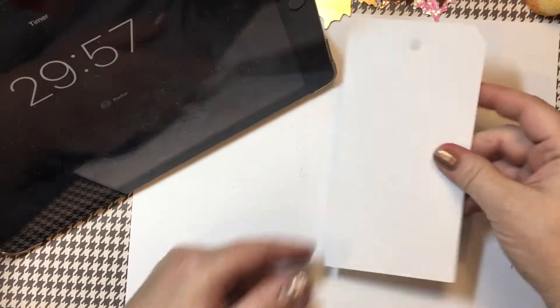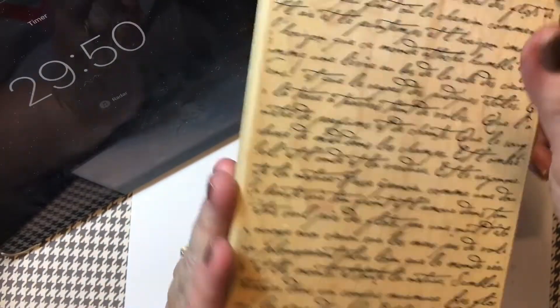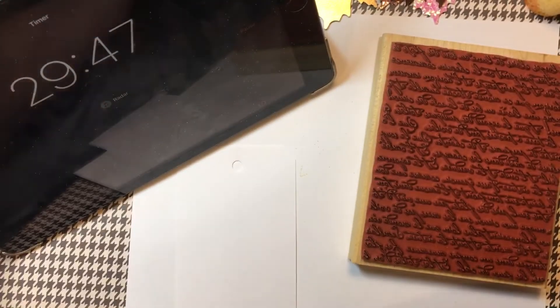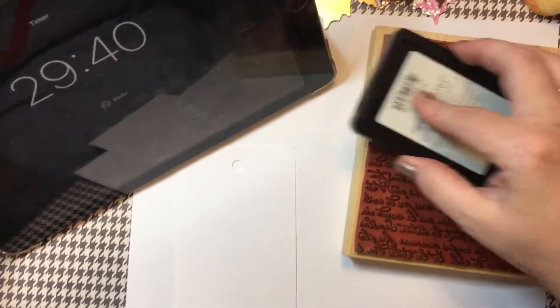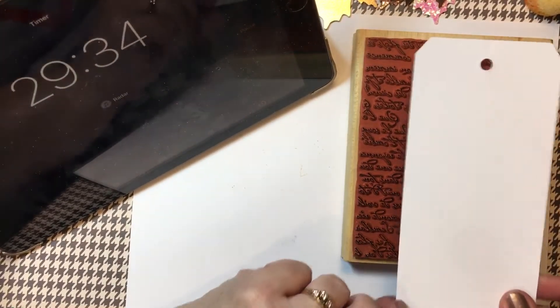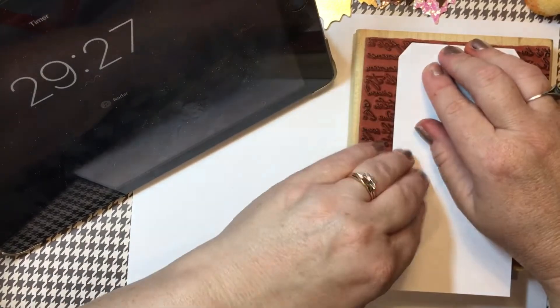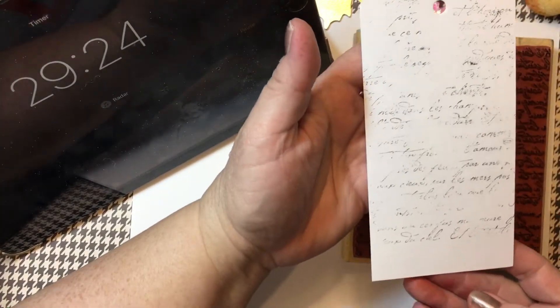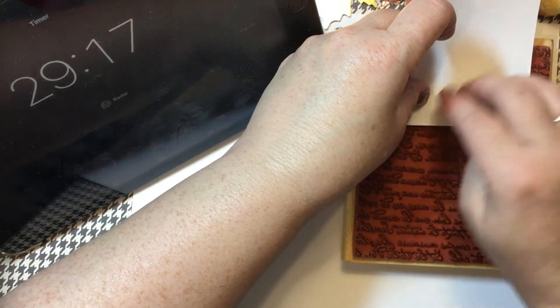Okay, enough of the chit chat. We are going to put 30 minutes on our clock. Start! I am going to grab a brand new tag here. I have this older Stampin' Up — it's like a French text — and I am going to just use some black ink. I'm not going to put this on too thick. I kind of want it to not be a solid, just get a little color on there. I like that. And then the bottom — of course, my tag is a little bit longer.